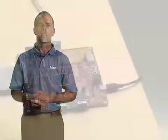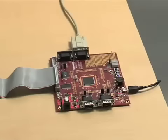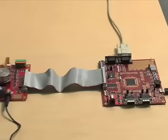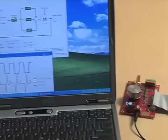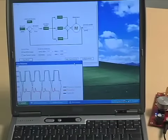NXP partnered with Hitex to provide a starter kit for the LPC 2900 series MCU. Designed for brushless DC motors, this platform provides access to all the motor control peripherals and has a handy user interface that lets users adjust parameters to fully optimize motor behavior in real time.